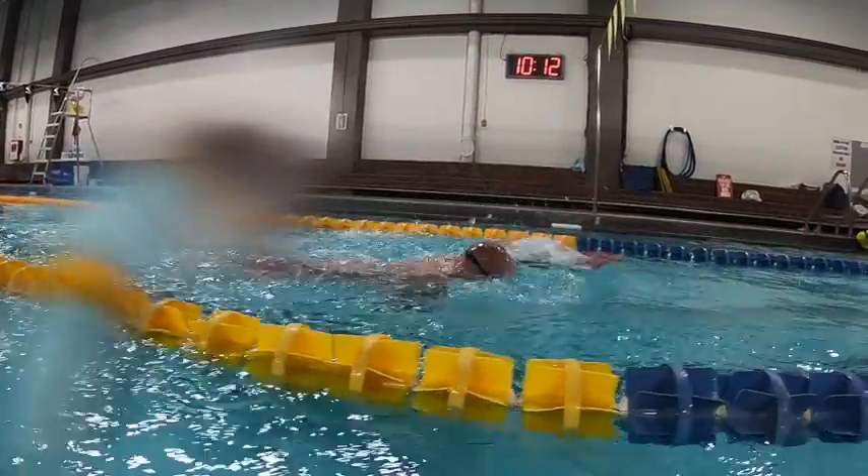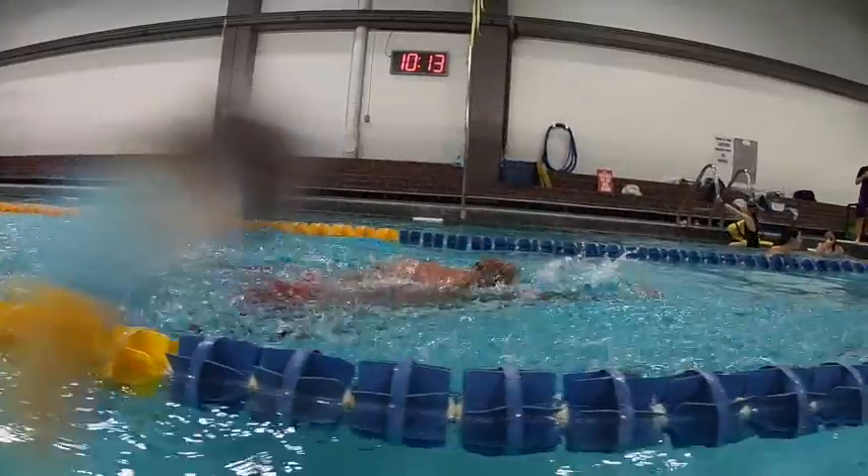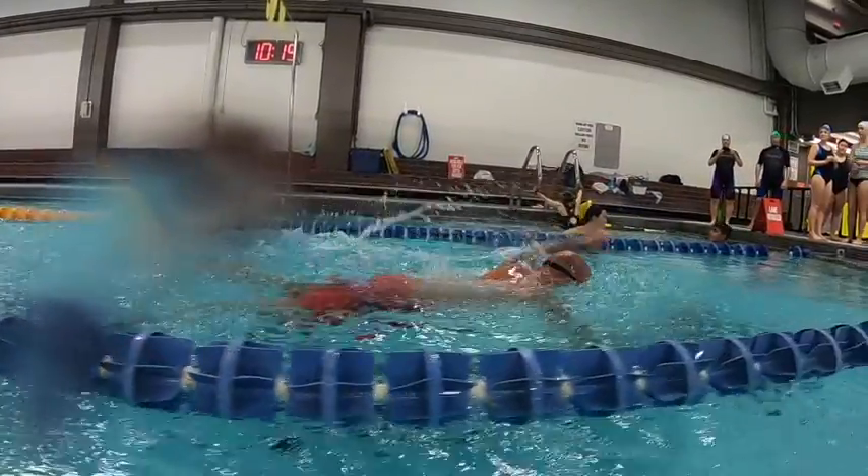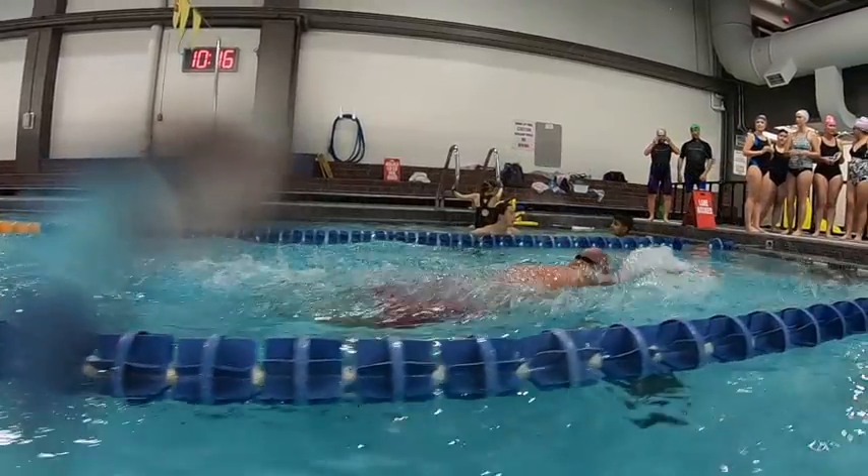Over the water here we can see that straight arm recovery, elbows going in first, so that's a lot of force up which is going to push your legs down. So we're going to work on that entry.